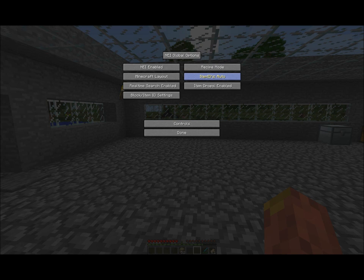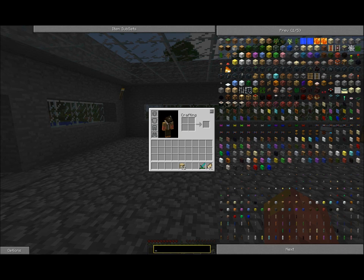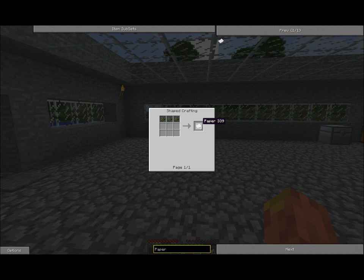If it's on cheap mode you can switch over by clicking it. For example, if you want the recipe of something like paper, you just search for paper and click it, and it will show you the recipe. You can also right-click it and it will show you what you can make with it, which aids a lot in finding certain recipes.